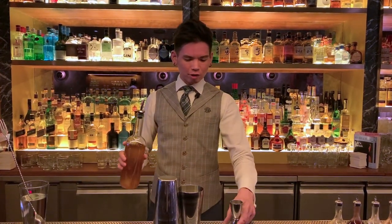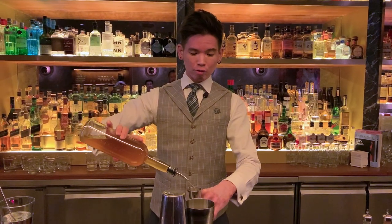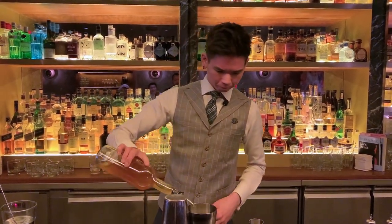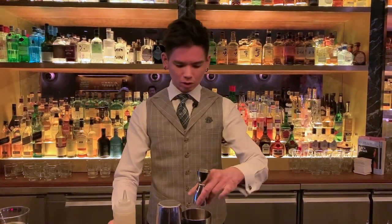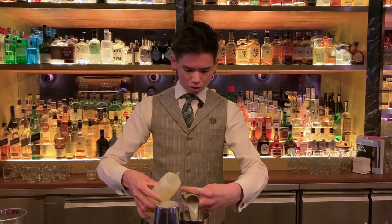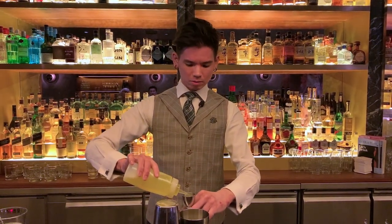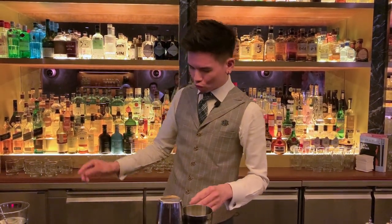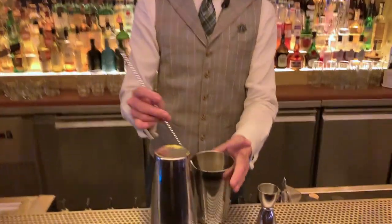First up, we have 45ml of bourbon. This one has been macerated with yuzu marmalade already — a little more wouldn't hurt. And then we have 20ml of lemon juice, also 20ml of egg white. Now inside the mix there is also a bit of St. Germain Elderflower, just to bring out a bit of that floral note and the bitterness of the drink.